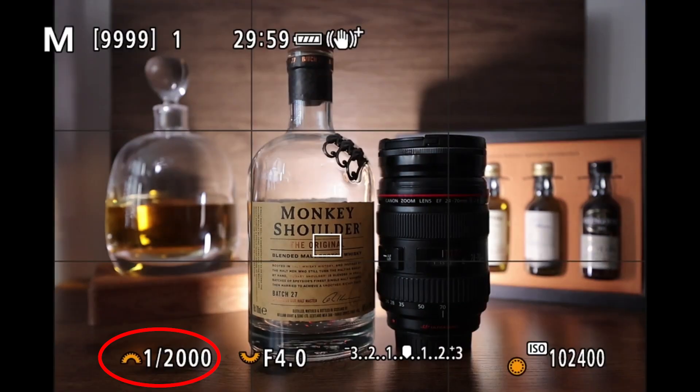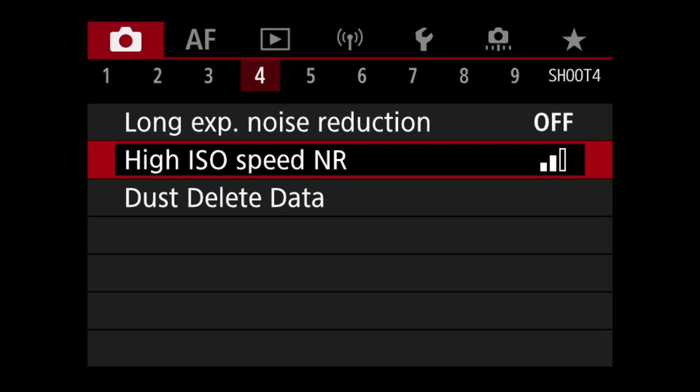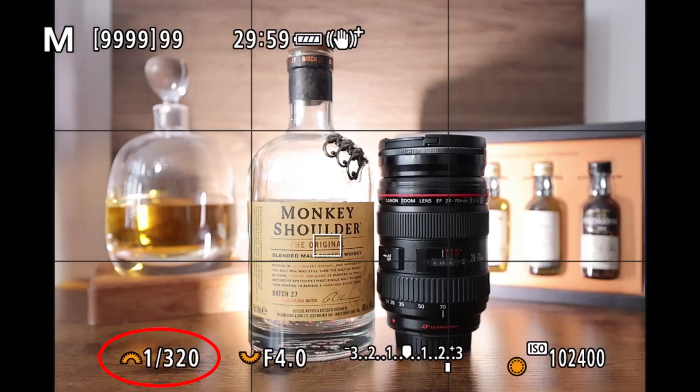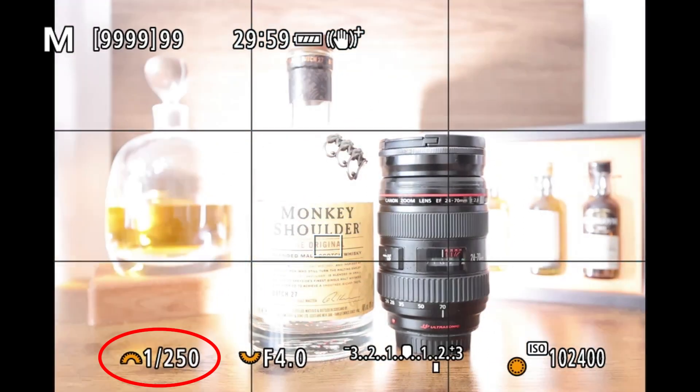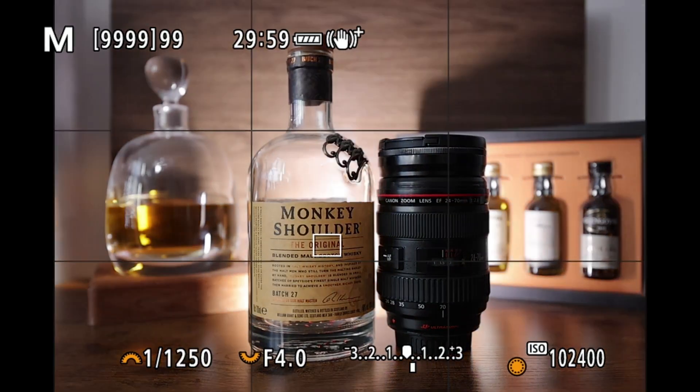As I mentioned, in multi-shot noise reduction you cannot see the exposure change in the viewfinder. Look at the shutter speed all the way down to a 50th of a second — there was no change in the exposure at all. The exposure simulation does not work with multi-shot noise reduction; if we go back to disabled, low, or standard, it does work. So bear that in mind — you'll have to keep an eye on the metering or the exposure meter to make sure you're getting the right exposure, or set it up in a non-multi-shot mode first, such as disabled, low, standard, or high.